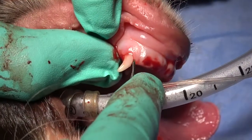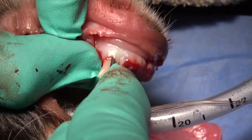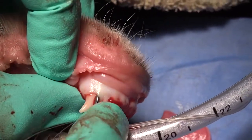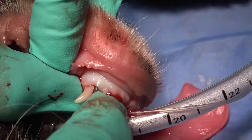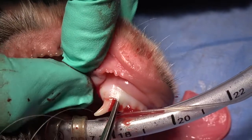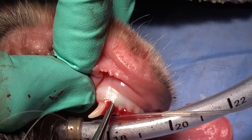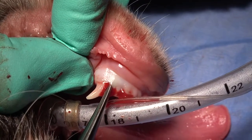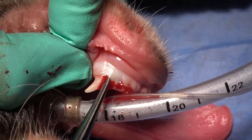As we proceed to the mesial aspect, we're going to use a concave luxating elevator, and that's placed in the space between the bone and the tooth. We're using that in a torqued manner, torquing it toward us or torquing it caudal. Then we're holding that for 15 seconds and putting a slight increase in pressure on that luxator as we twist it.